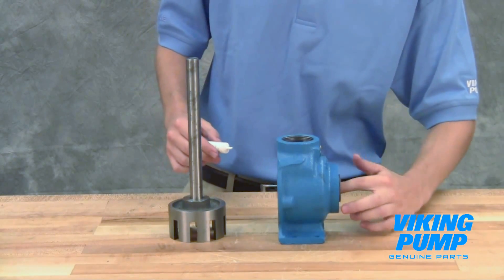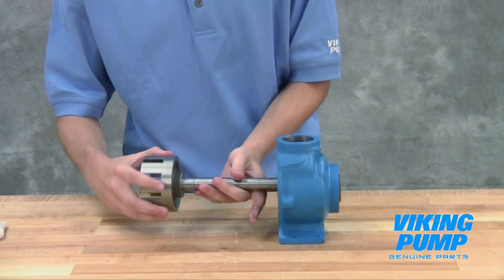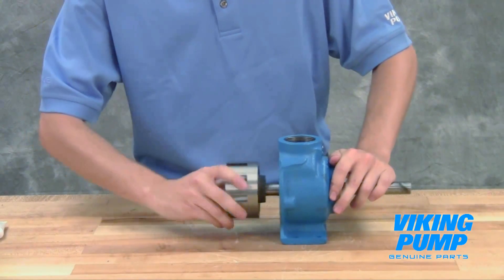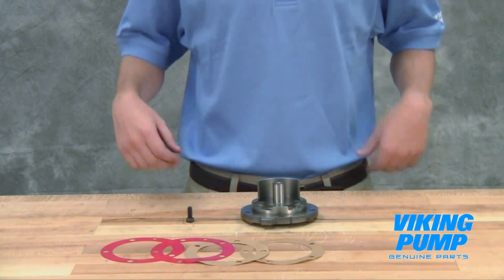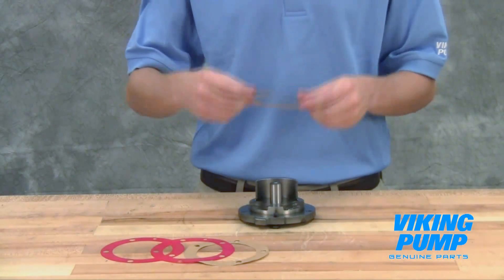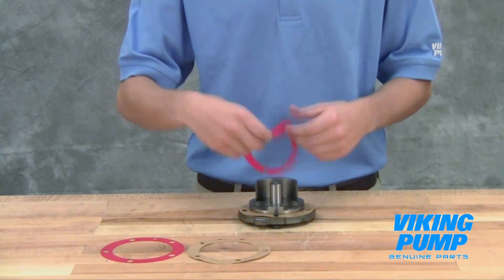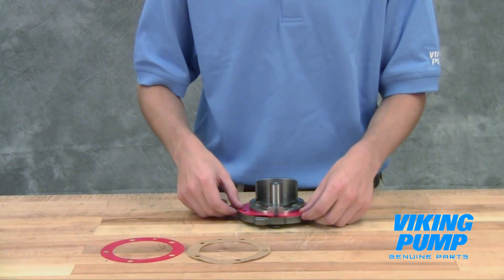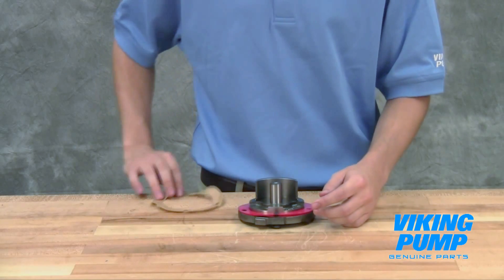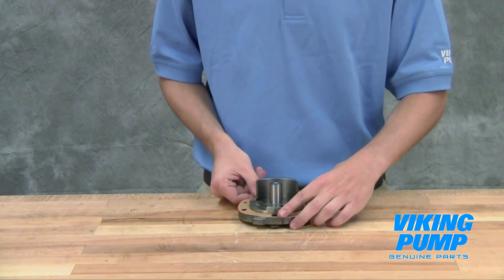Lubricate the inner diameter of the shaft bushing and slide the rotor shaft assembly into the casing. Using a cap screw as a guide, place the head gaskets on the head. To ensure adequate gasket sealing, make sure that the first and last gaskets placed on the head are the brown paper gaskets. The proper amount of head gaskets must be used to provide the necessary end clearance for the pump. Check your technical service manual for the standard end clearance and typical number of gaskets used for your pump size.